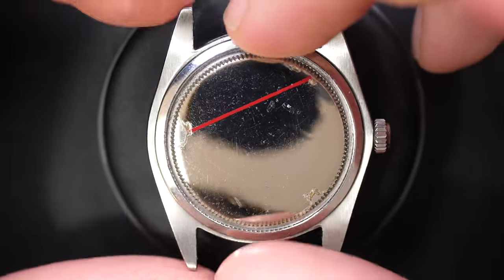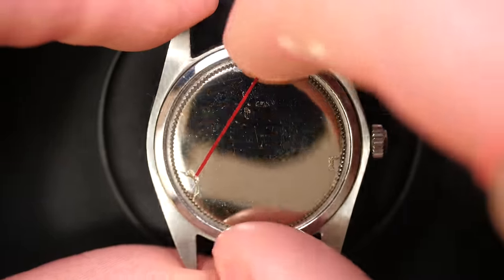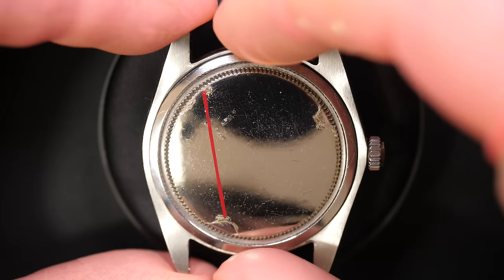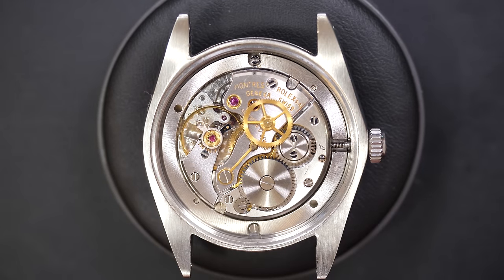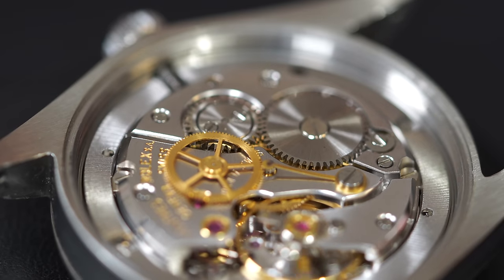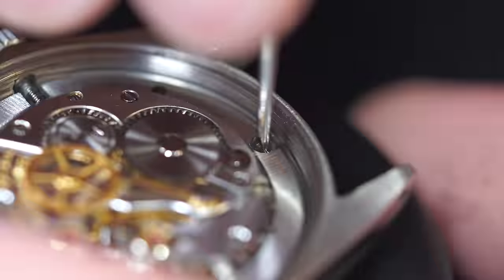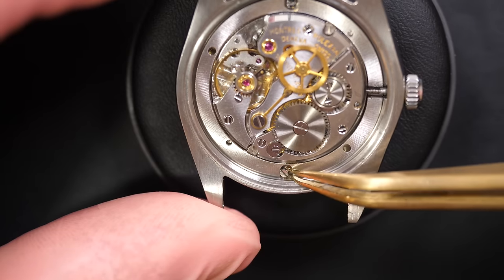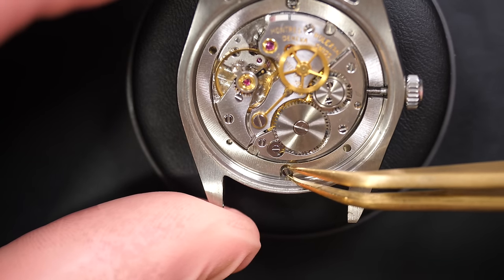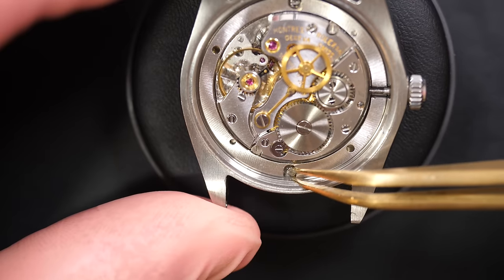We'll see if we can improve those numbers at the end. Now we're going to open the case back and see what's under the hood. Wow, that's a very nice movement. It's a manual wind movement, not automatic — there's no rotor on top. It looks pretty familiar; you have movements from Zenith or similar brands that look like this one, with a wheel on top driving the second pinion.